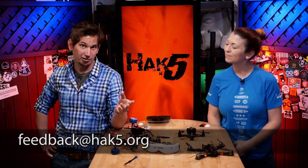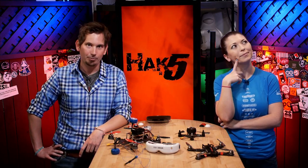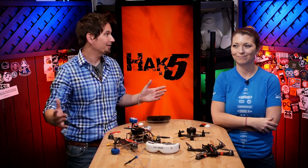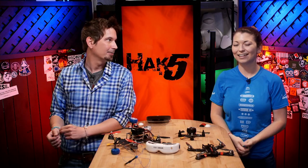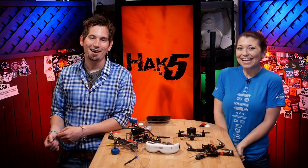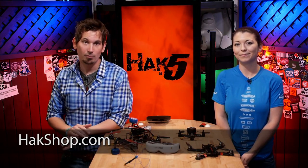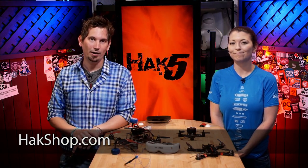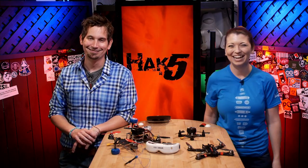If you go to hack5.org's homepage now, you'll find details on meetups all around the world — including Tokyo, Sydney, and the Gold Coast. You can continue supporting us directly over at hakshop.com, where you can find all of our penetration testing equipment. Thanks for subscribing, leave your comments below. I'm Darren Kitchen. I'm Shannon Morse. Trust your techno-lust.